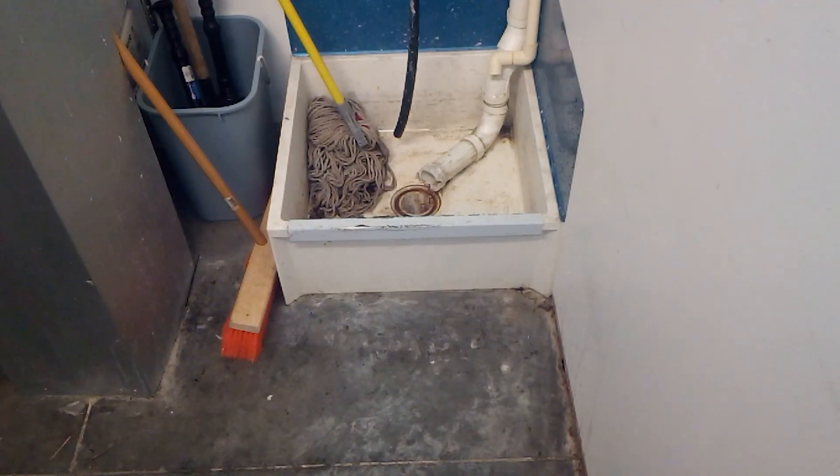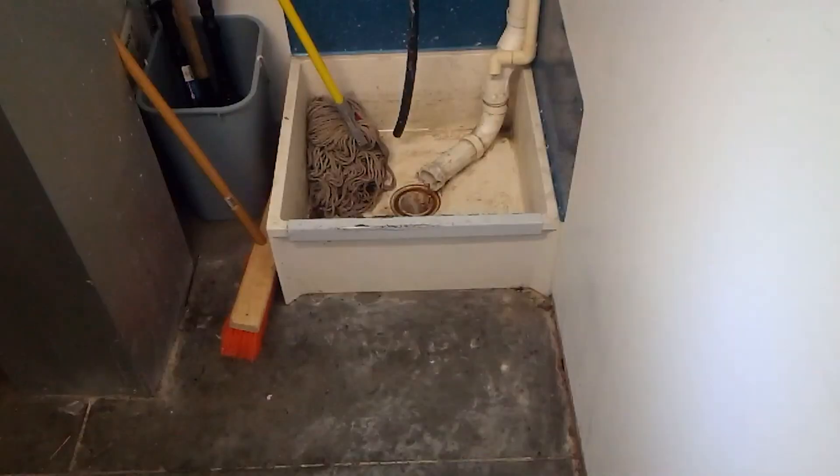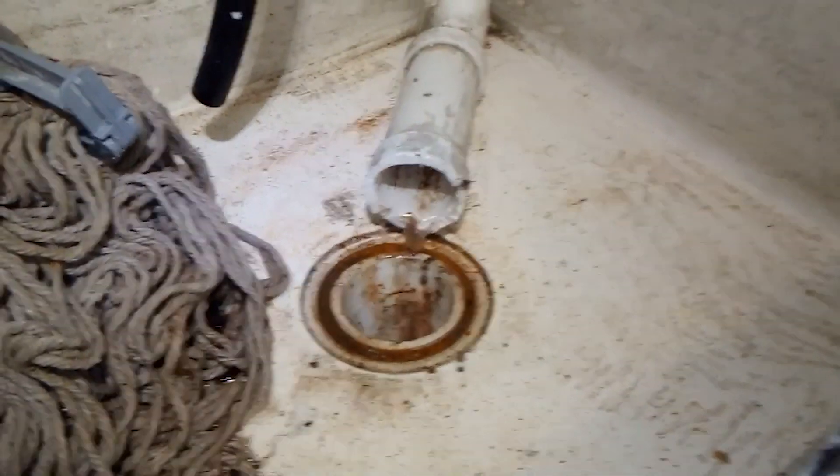I've dumped another gallon of hot, hot, hot water down there. Last time it took about a minute to get some action. We got some water movement — it's always a good sign.